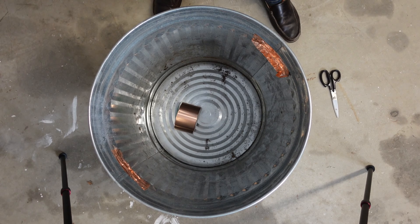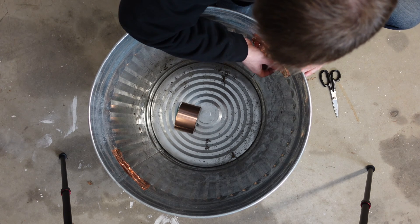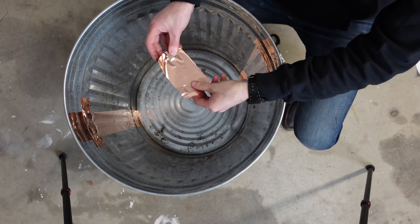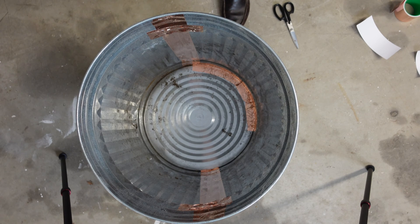We have completed our ammo can Faraday cage and now let's move on to our trash can, which gives us a much larger storage space to store even larger electronics. This is a 31 gallon metal trash can I got off Amazon. Before we put the liner in, we are going to add extra protection along the seams and any gaps. We can quickly locate gaps by placing a light in the can and turning off the room lights — there are some gaps by the metal handles and on the top of the lid by the handle. So we are going to put copper tape on the seams and handle gaps, doing a few layers by the handles and then all the way around the side and bottom seams as well.